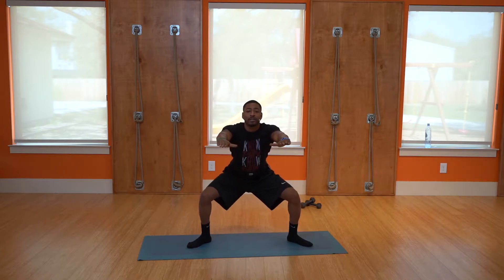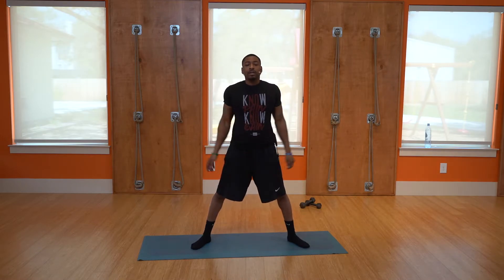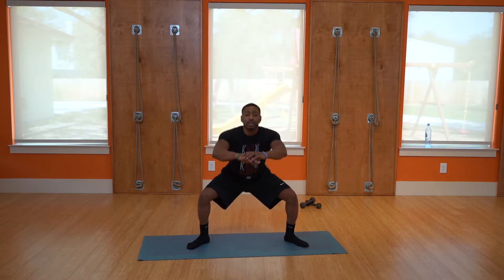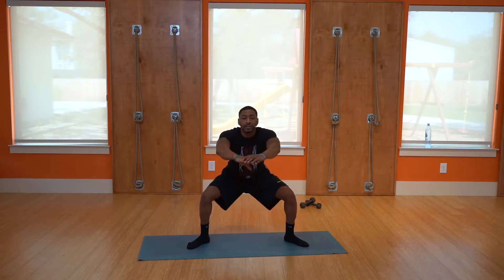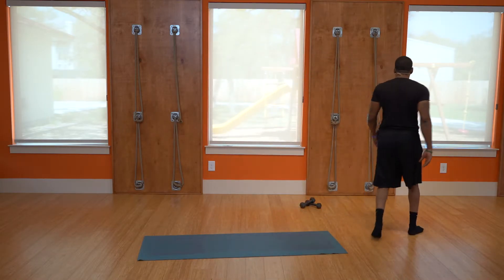Next leg workout is squat hold — just squat and hold it. 6, 5, 4, 3, 2 — rise up slowly. Good. Next workout is pulses — just squat and pulse, stay down low, ten pulses. 8, 7, 6, 5, 4, 3, 2, 1. Good, go ahead and walk around a little bit to get the burn out of your legs.